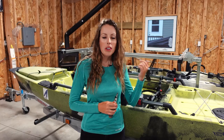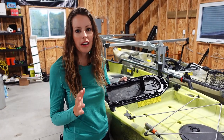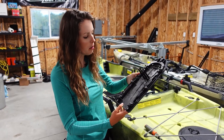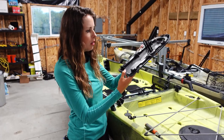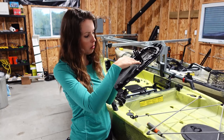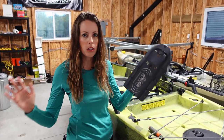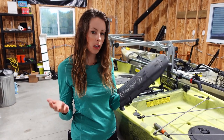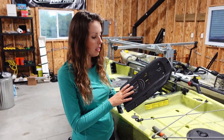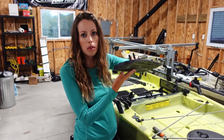The first step is removing the Guardian retractable transducer shield, which is located on the bottom of the hull. I'm going to climb underneath the kayak and remove the screws holding it in place. The Guardian shield has two parts: a plate and a frame. If you have a 2D transducer you can install it inside and it will shoot through, but a side imaging transducer needs to be installed on the bottom for a clear reading without obstructions. This shield lets you retract the transducer or allows it to bump up into the hull if you hit something.